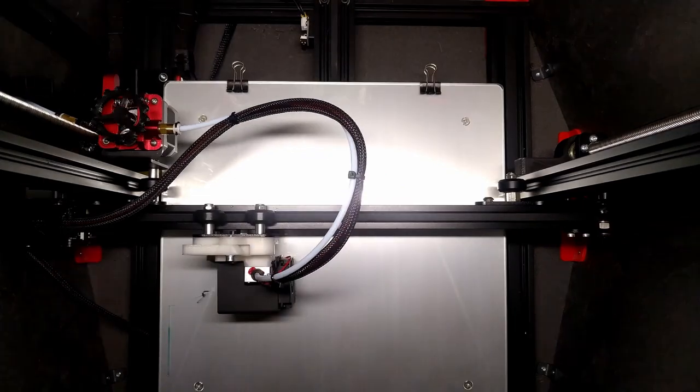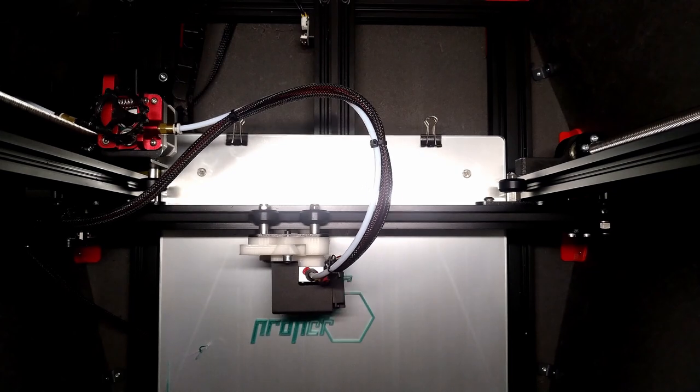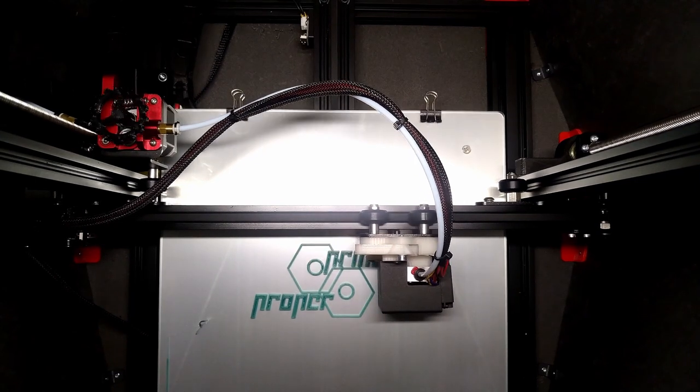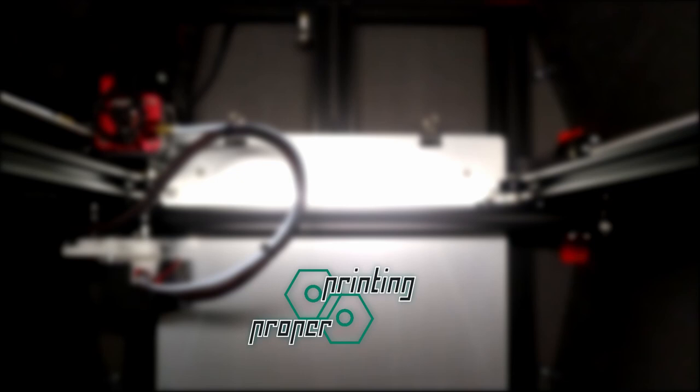In one of my earliest videos I show how I make the swappable hotend with a special connector that can disconnect the bowden tube and other connections. But would it be possible to design and print our own custom connector? I'm John for Proper Printing and in this video I'm going to see if I can design a custom connector and print it.